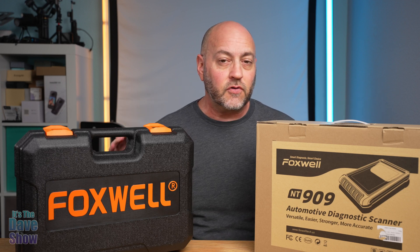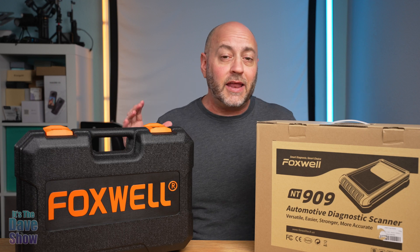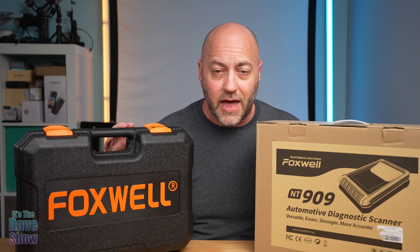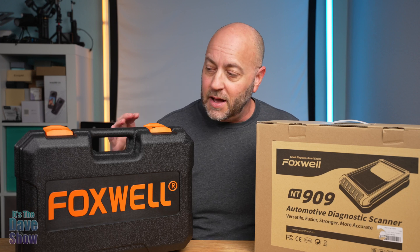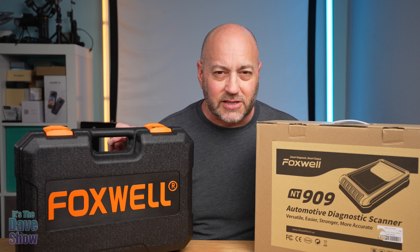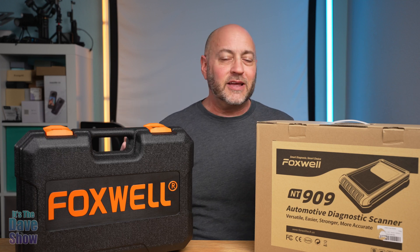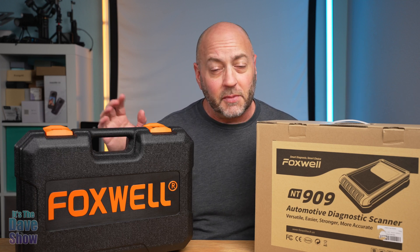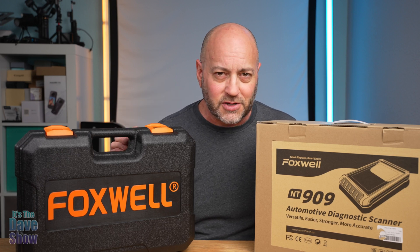They did send me this product for review and they wanted me to show you what it is and how it works. I am not a mechanic — I just wanted to let you know that up front — but I can show you the basics. If you are looking for something like this, you probably know a lot about them already, but let's take a closer look. I'm going to plug it in my car and test it out on a few things.